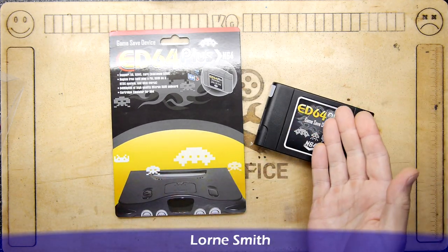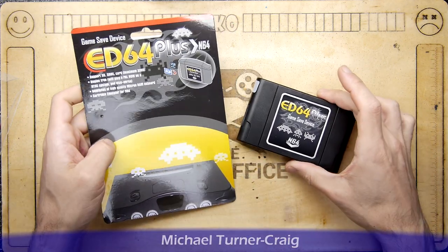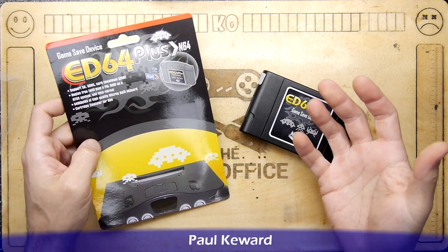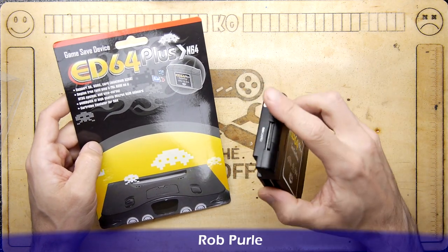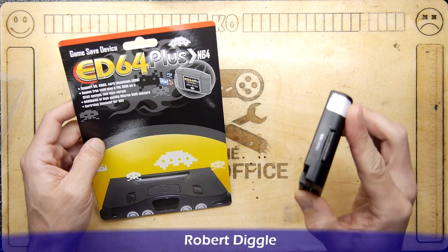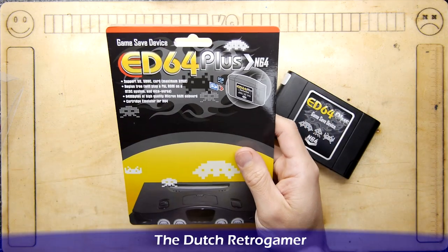They're about £50 to £80 depending where you get them. They're pretty much the same thing. I think they might be a clone — I don't know exactly how you'd class them. It's possibly based on an open source project, but you can get very expensive versions which are meant to be better, and I'll tell you why a little bit later.